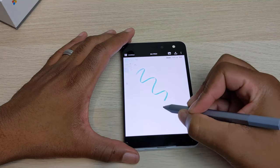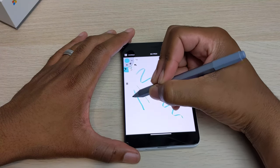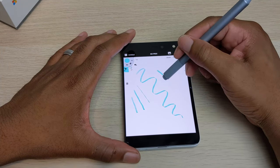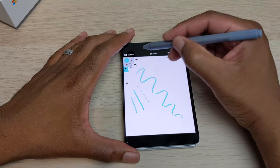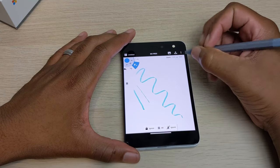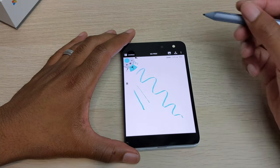There is something that I did notice — on certain apps you're able to use the pen eraser just like you would on your Surface Pro to erase, but for some reason in Concepts it doesn't do this. In other applications such as IBIS Paint, it does allow this to happen. So I'm unsure if this is a software bug or just an app-specific thing.